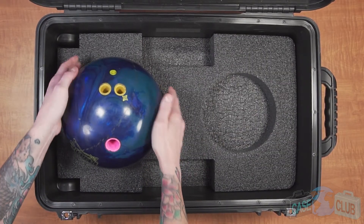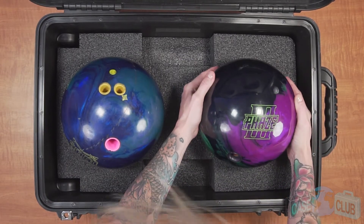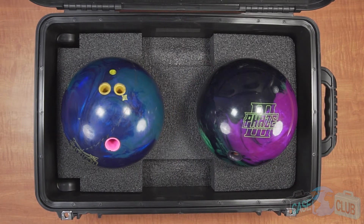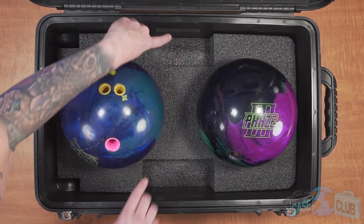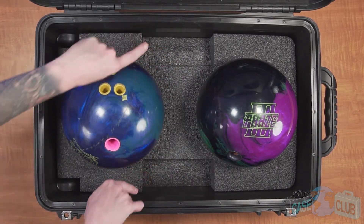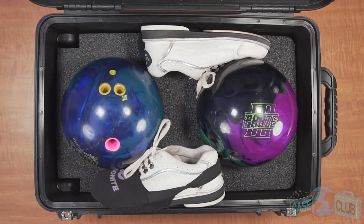The circle cutouts are the perfect width for all sized bowling balls and will hold the balls in place, ensuring they cannot shift while in transit. We purposely kept the foam in the base low so that all the room around the balls can be used for additional accessories like shoes and apparel. Furthermore, two lower level rectangular cutouts between the bowling balls are perfect for small accessories like tape, wrist braces, and towels.